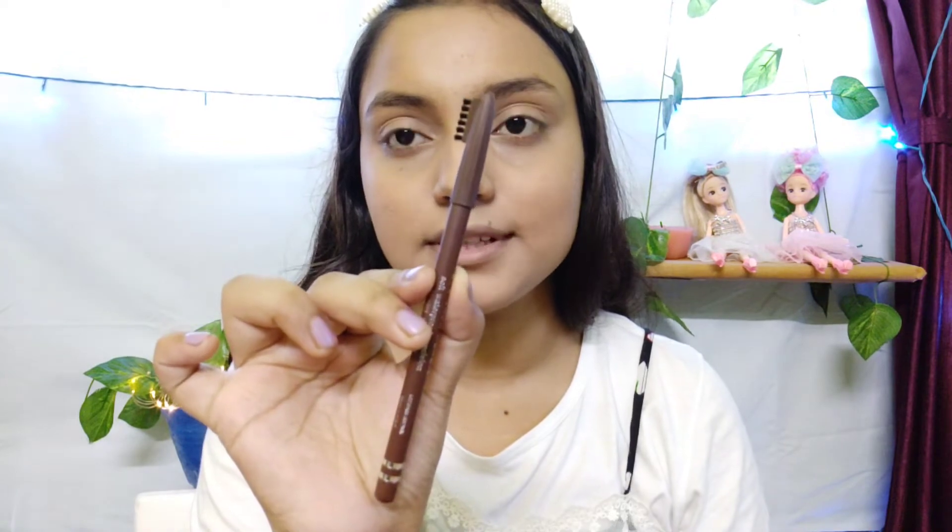Now we are going to do our eyebrows. I will use this eyebrow pencil and a spoolie brush. First, brush through the brows, then fill in any gaps with the pencil and draw them down. Keep it very simple, comb through, and then soften any harsh lines.